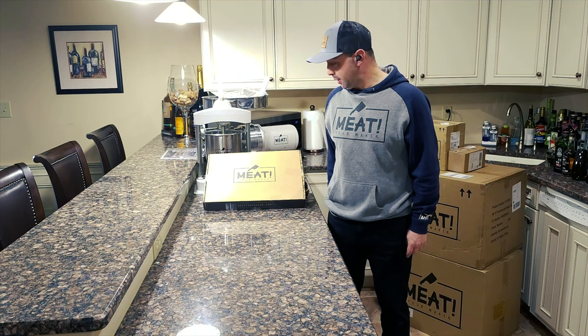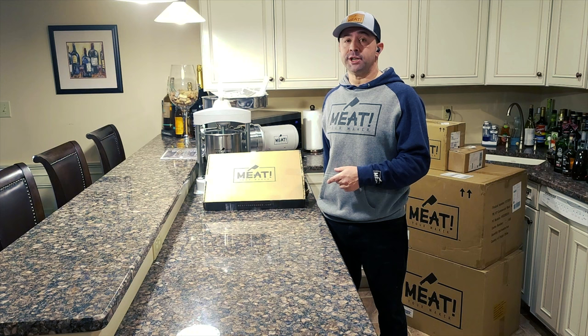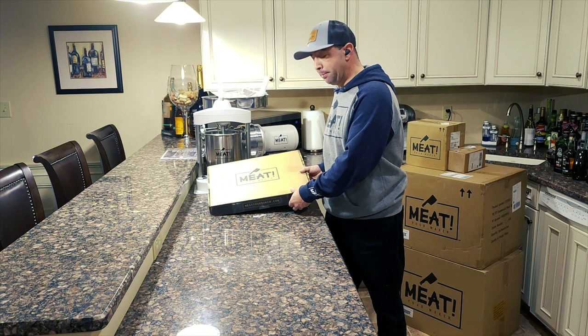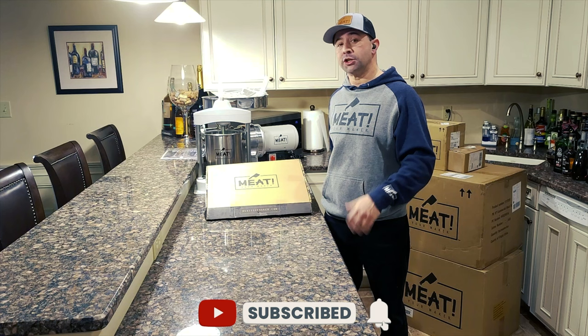Hey folks, it's David with The Real Meat Stick. We're going to be unboxing Meat's new six-piece knife set and the wax leather butcher knife roll-up with leather strap. I got a little excited and already opened up the box and put the knives inside the leather roll-up, but I can at least show you what it looked like when it came in. It comes in a beautiful box, but we're not paying for packaging here — Meat does an excellent job cutting out the middleman and selling direct to consumers.